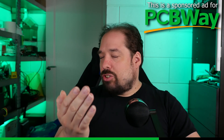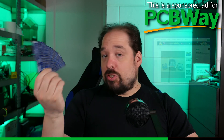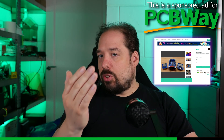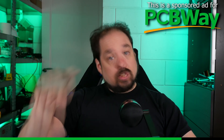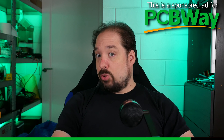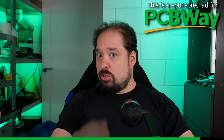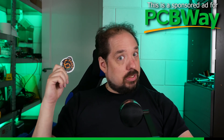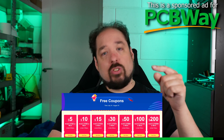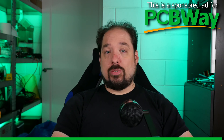But honestly, actually for real, if you need any PCBs for one of my projects such as the Queen LED boards, or for your own project, go check them out. I'll have a link down in the description, and if you register with that link you will get a few dollars off your first order, and it will also let them know I sent you. Currently they're celebrating their sixth year anniversary and they have special coupon codes to get even more discount. Okay, back to the video.